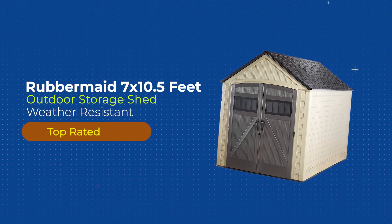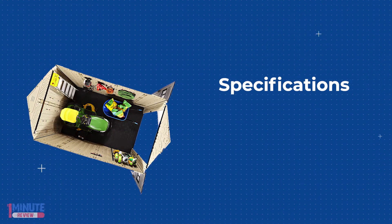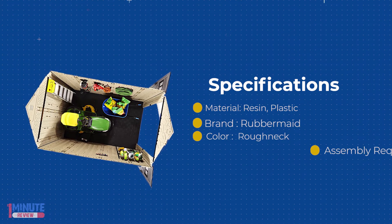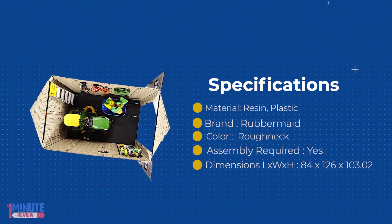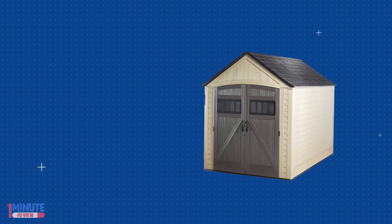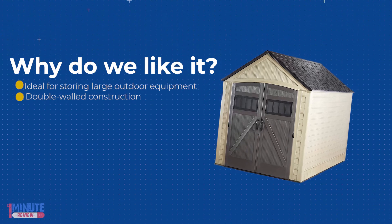Rubbermaid 7 x 10.5 feet weather resistant outdoor garden storage shed. Do you need a shed in your backyard for the family bikes and of course the lawn mower and a few other items? The Rubbermaid 7 x 10.5 feet shed is perfect for you. Rubbermaid's Roughneck outdoor storage sheds not only look great in your backyard but